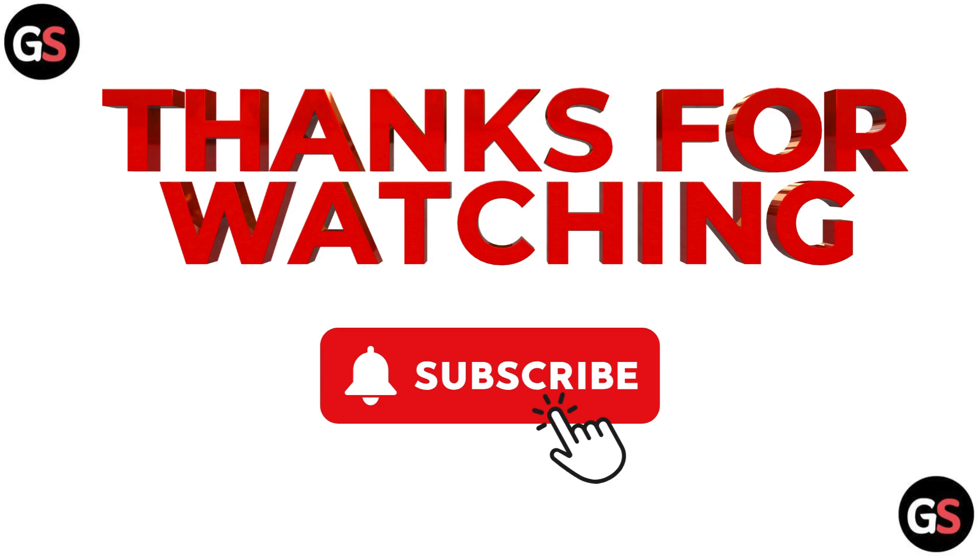Thanks for watching. If you liked the video, please hit the like button. If you want to see more videos, hit the subscribe button.